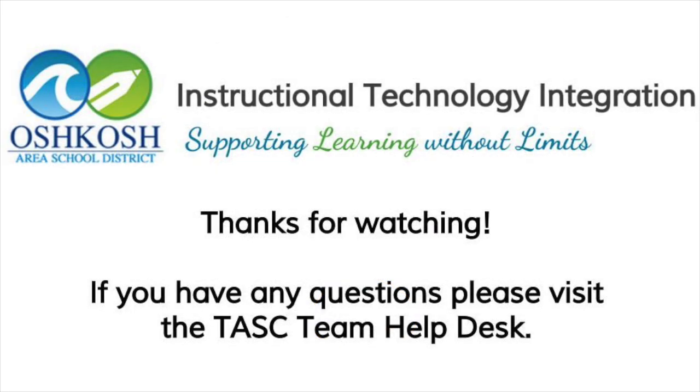If you ever have any concerns about the ports in your Chromebook, your School Tech Innovation Center task team will be there to answer any questions for you. Thank you.